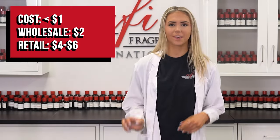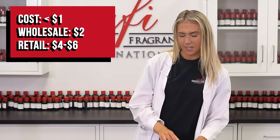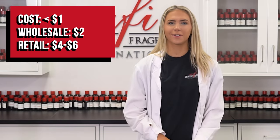Once they've completely cooled and solidified, your perfume balm is ready. It literally costs us less than a dollar to fill up each of these tins with our formula. Each tin can be sold wholesale for around $2 and retail for $4 to $6.